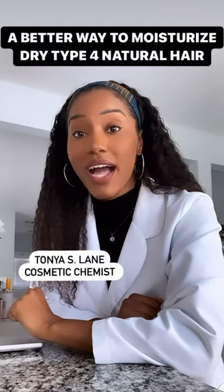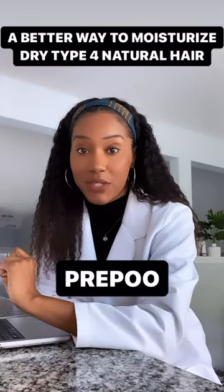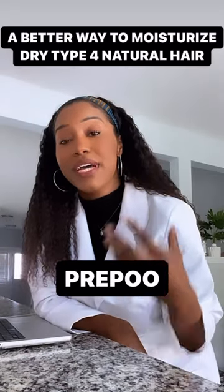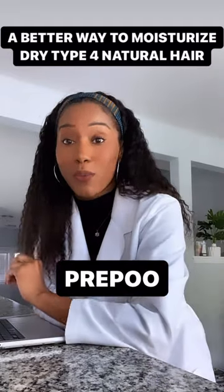Here's a better way to moisturize dry Type 4 natural hair — let's talk about the PMP method. Number one: pre-pooing is such a game changer. It helps to reduce protein loss and it also helps to restore the lipid layer on the cuticle, thus sealing the cuticle, in addition to helping the hair retain more moisture.